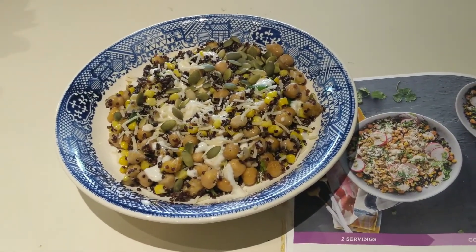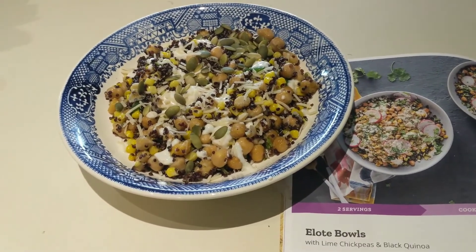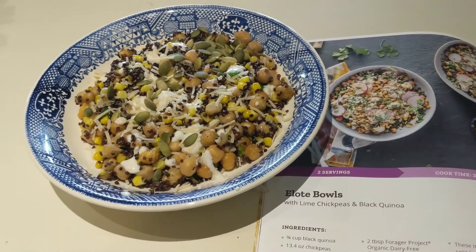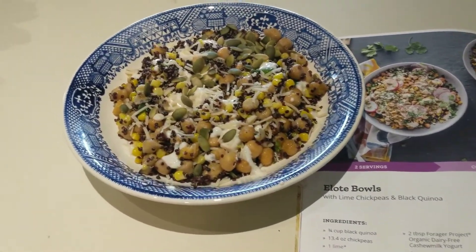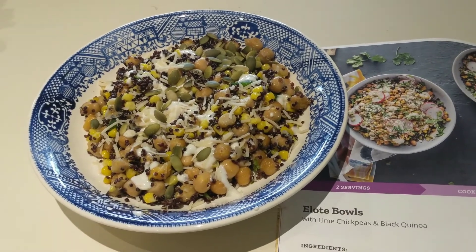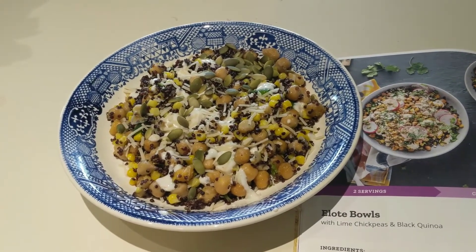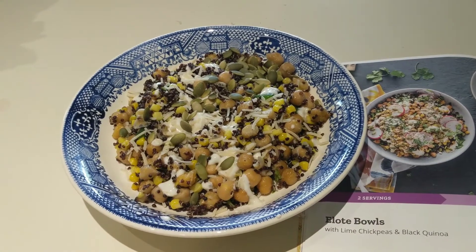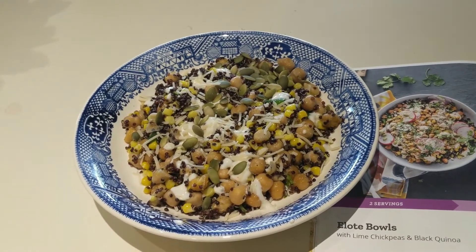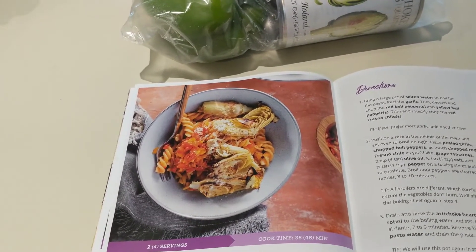Here's the finished Elote bowl. As mentioned, this is half of the recipe, so I have a whole other half to eat at another time. I did not put the radishes in, and compared to the picture it looks pretty close. This recipe has 800 calories, 23 grams of fat, 119 grams of carbohydrates, and 31 grams of protein — so pretty healthy. You've got vegetables, protein from the beans, kiwcha, and nuts. One more meal to go: the charred pepper ragout with rotini pasta and crispy artichokes.